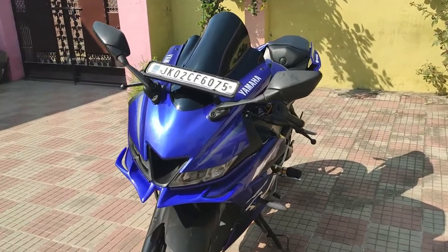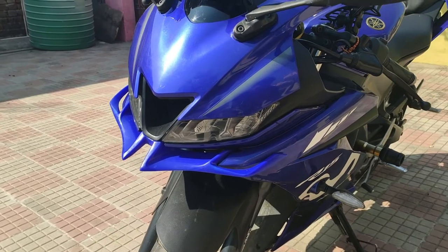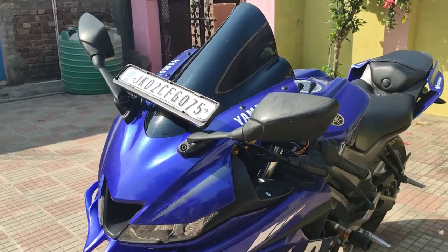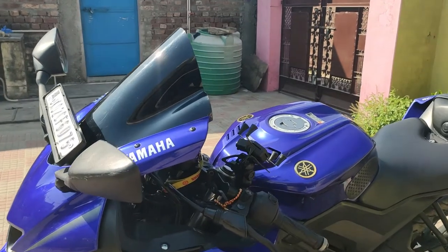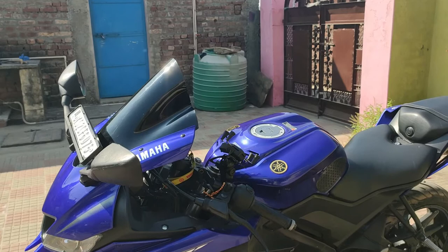So let's talk first — let me show you the winglet. The winglet has a lot of enhanced look. With this, we have installed a double bubble visor. What happens with this is that when you ride the bike, the wind blast is a lot less in your face, so you can ride easily.